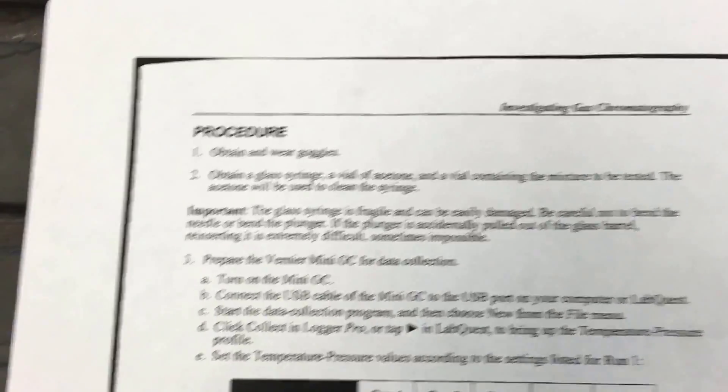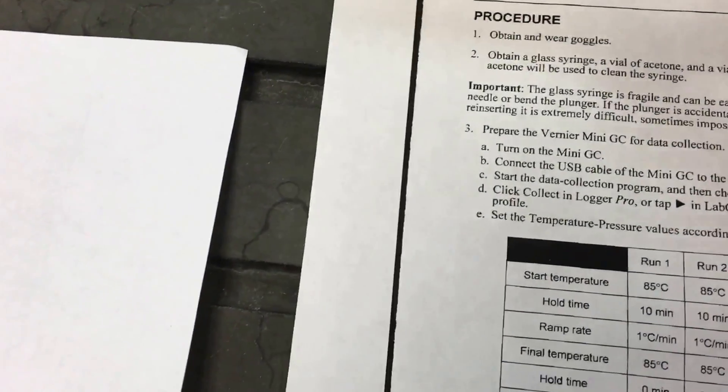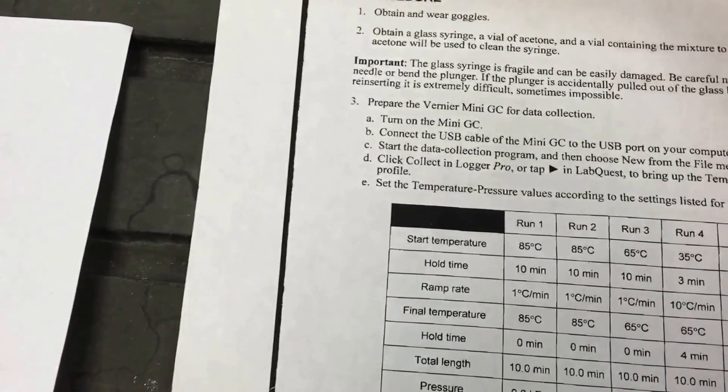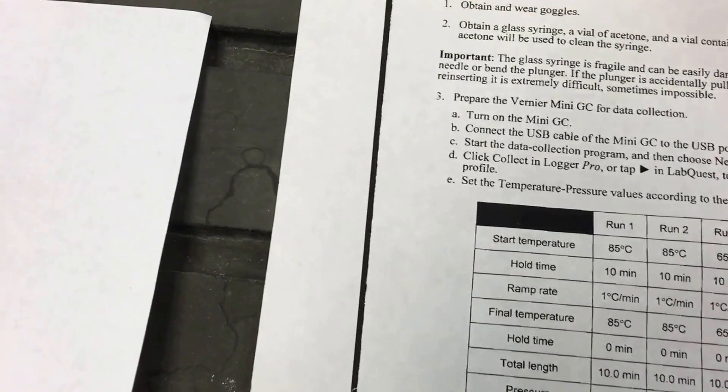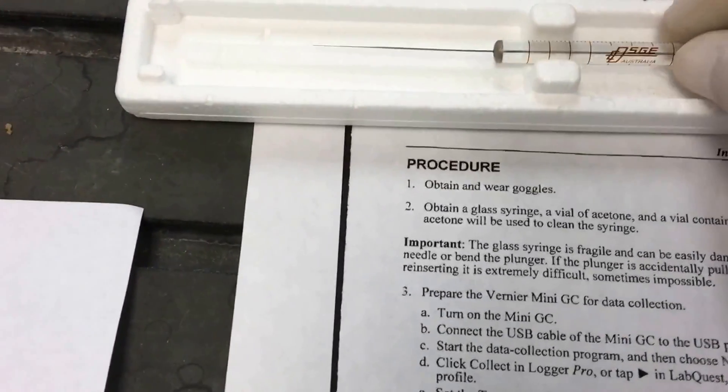This is the GC syringe — the Hamilton. It's very expensive and students often break it. The reason is it's made from glass with a very fine tip.